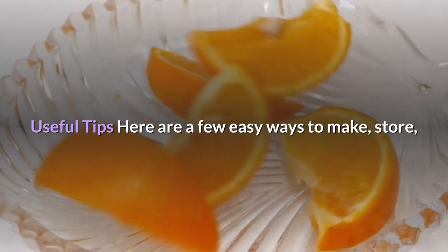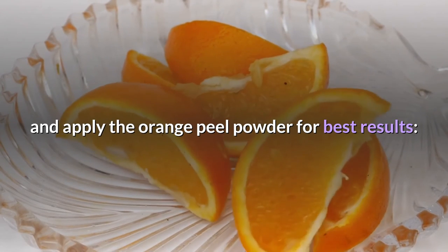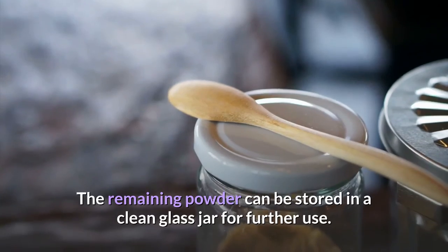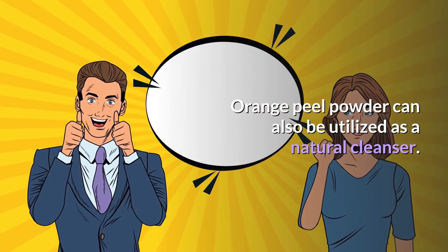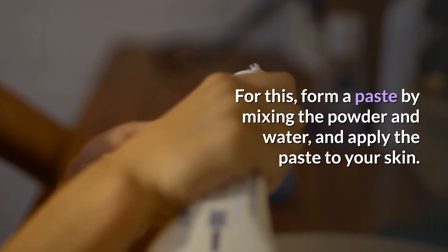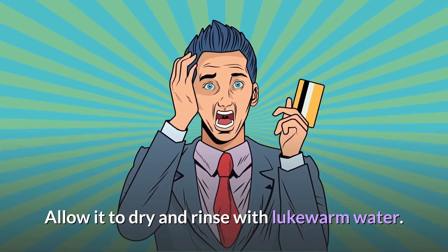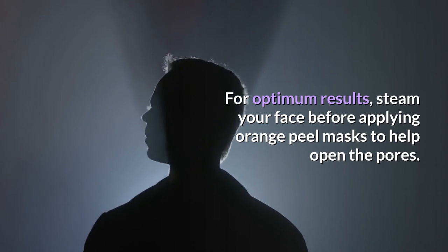Useful tips: orange peel powder can be made by grinding sun-dried orange peels in a blender. The remaining powder can be stored in a clean glass jar for further use. Orange peel powder can also be used as a natural cleanser — form a paste by mixing the powder with water and apply it to your skin, allow it to dry, then rinse with lukewarm water. For optimum results, steam your face before applying orange peel masks to help open the pores.